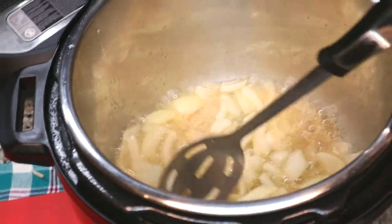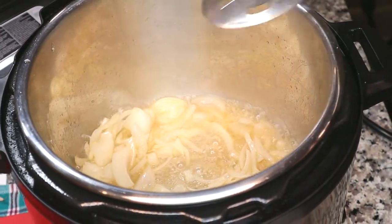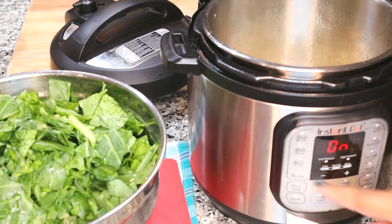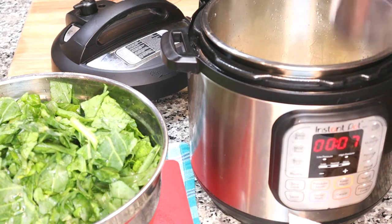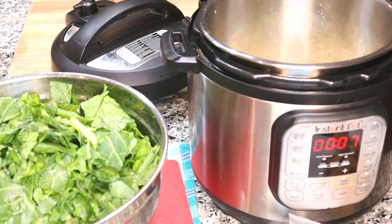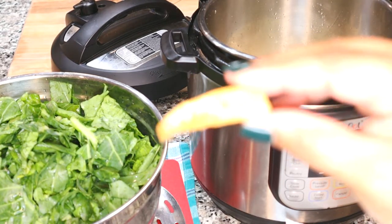Even at this point it smells so good. Now that my onions are sautéed, I'm going to increase the sauté time on my Instant Pot because I'm going to put these greens in. They're going to cook super quick on pressure cook. But before we get to that step, I'm actually going to sauté my greens to give them a head start — that is definitely a pro tip for cooking greens in your Instant Pot.